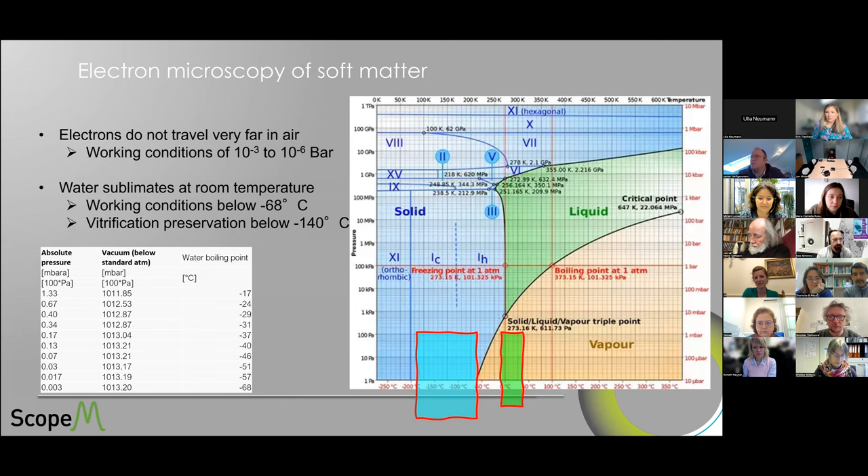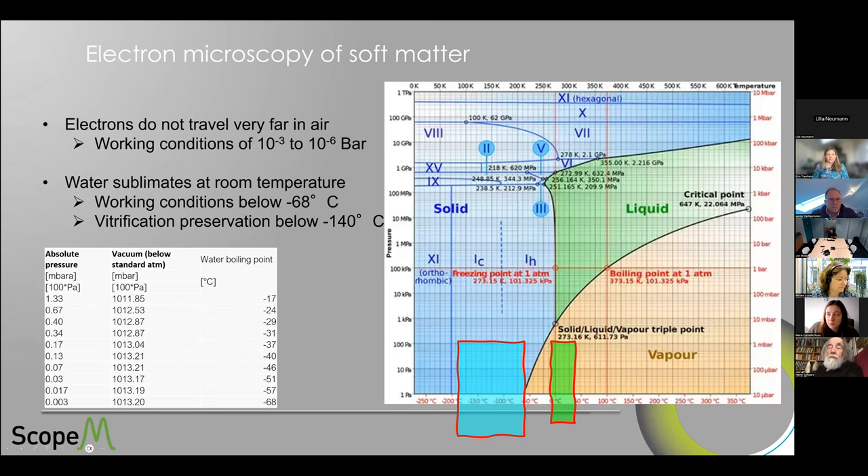We are all electron microscopy lovers, but the reason why all of this is complicated is because we're working in low atmosphere and low pressure — electrons do not like to travel in air, so they work better in vacuum. The problem is that when we work in vacuum at room temperature, water will vaporize and we'll have sublimation of water and dehydration of the material.